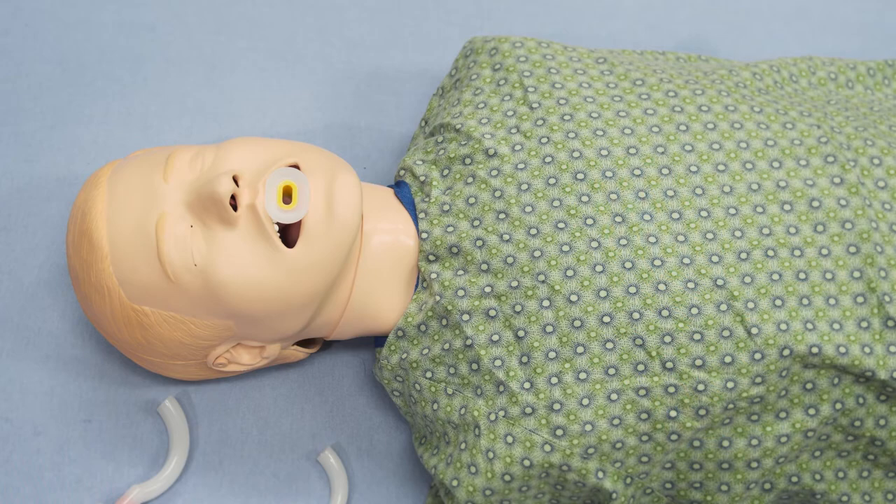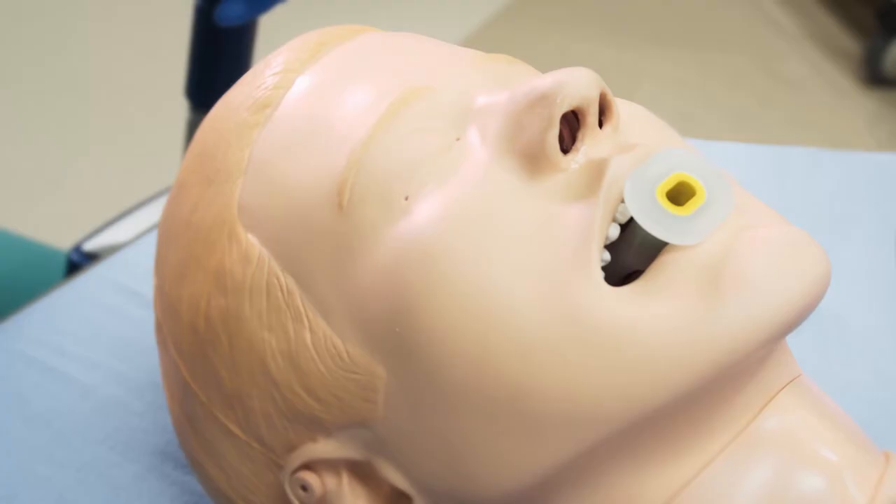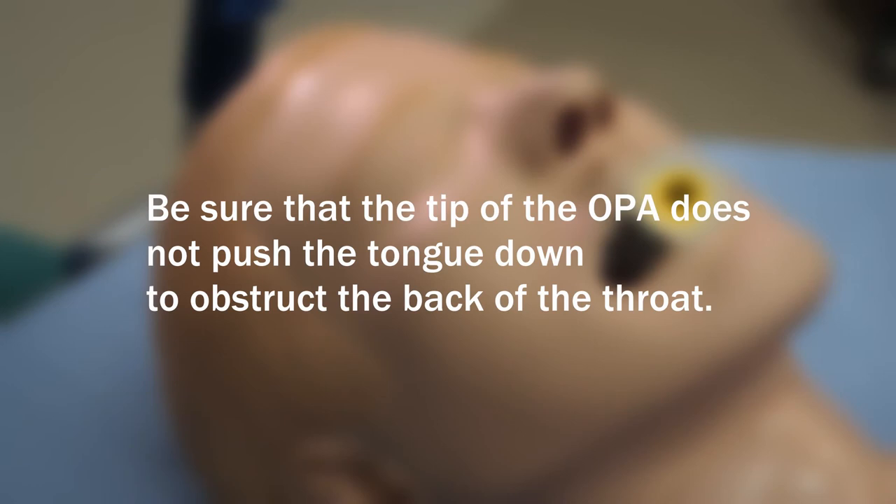Push the OPA all the way in, if necessary, so that the flange — the wide, flat end — rests on the person's lips. Be sure that the tip of the OPA does not push the tongue down to obstruct the back of the throat.